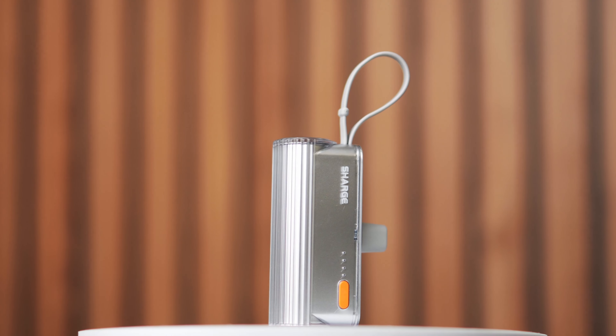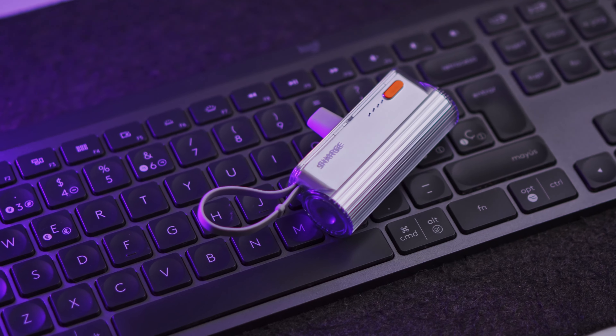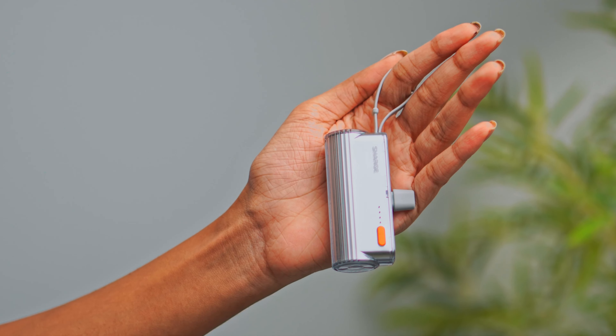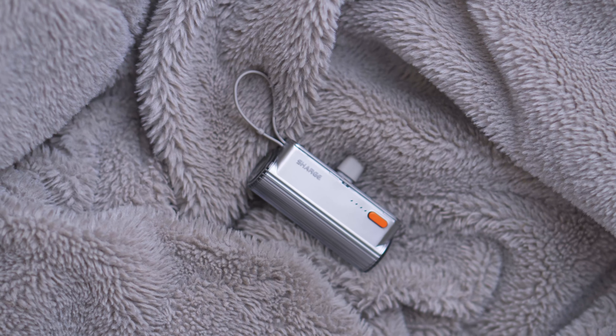The Flow Mini is also a power bank, but unlike the Ice Mag it's a little cheaper and it is not a MagSafe power bank — it's a normal one with a capacity of 5000 mAh. This is an ideal accessory for people who like to carry less when they travel. The Flow Mini comes with the same transparent aesthetic as the Ice Mag with a silver metallic gloss — a color combination I really like.